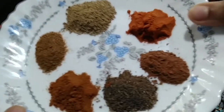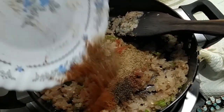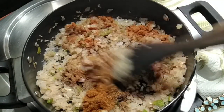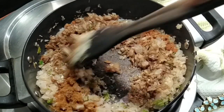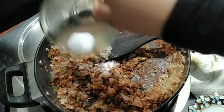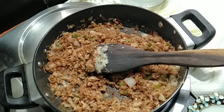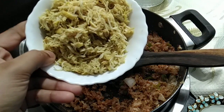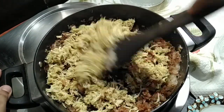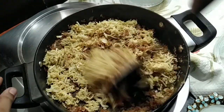Now add in the spices and remember to keep the flame on low and keep stirring for a few seconds. Add some salt and give it a stir. Now add in the shredded chicken and saute it for a minute. Remember to keep your flame on low. Stir it till your chicken gets well coated with the masala.